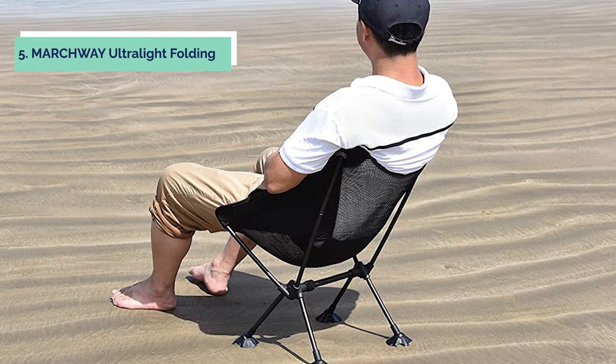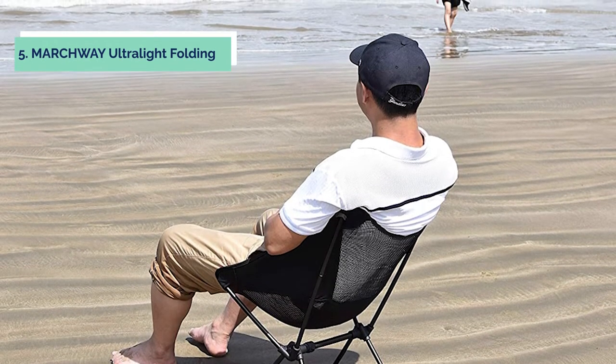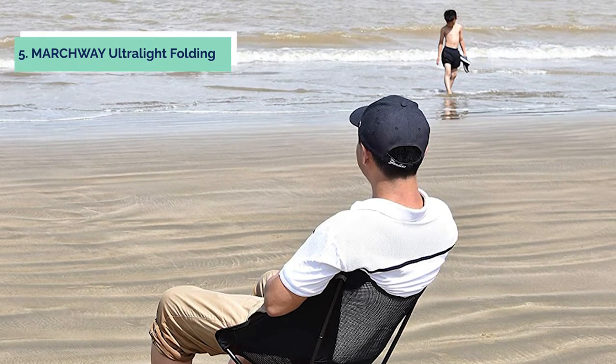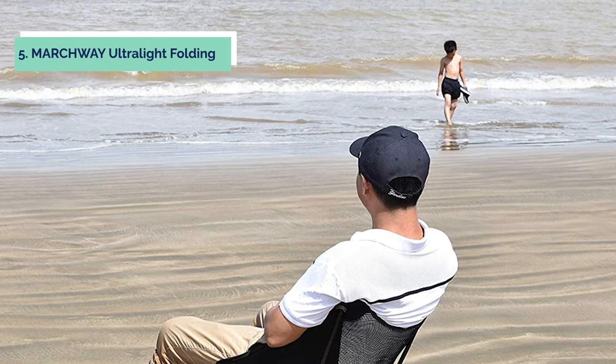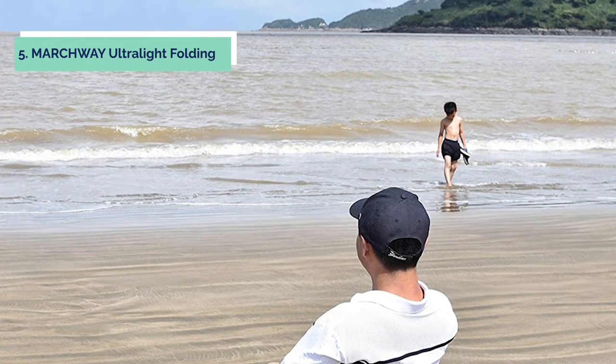At number 5 on our list is the Marchway Ultralight Folding. A lightweight and portable camping chair is an essential item when you are going to travel. The Marchway Ultralight Folding Camping Chair with anti-sinking wide feet is portable and can be folded into a small size that can fit into your bag or suitcase.